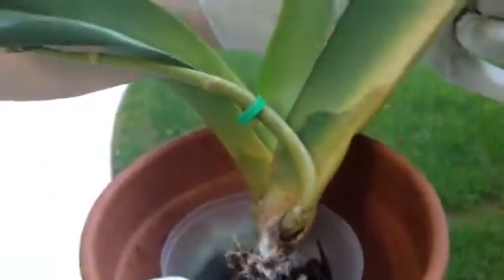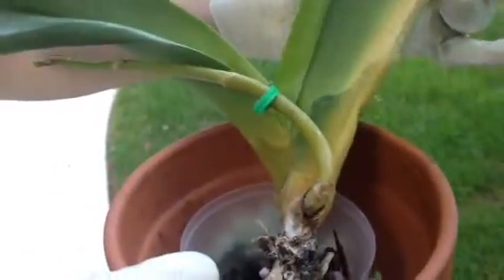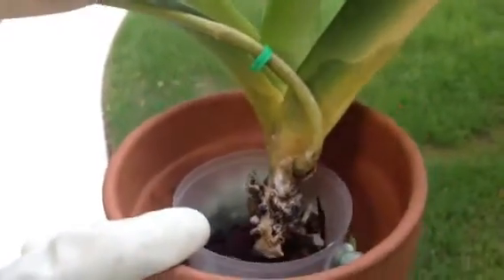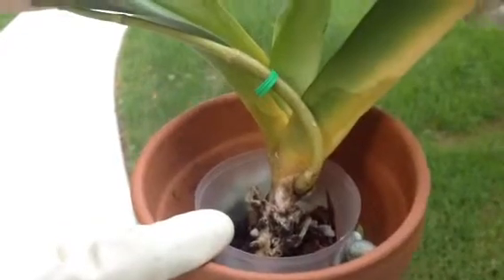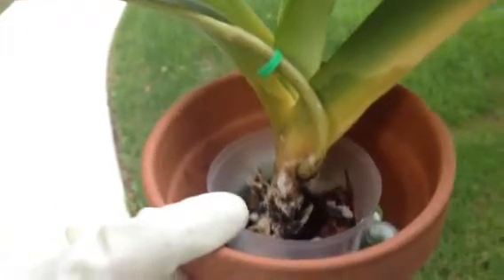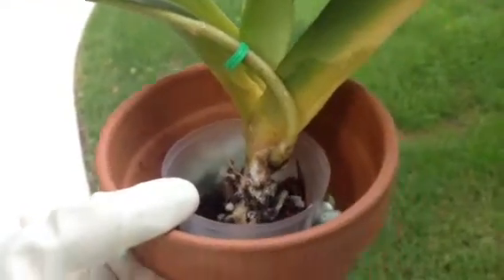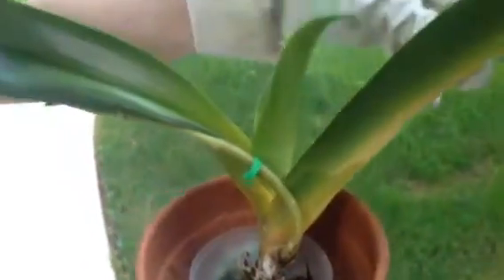As you can see, the leaves have this yellowish and wet look. This plant was a very big plant and I had to remove the leaves one by one, and this orchid has become so small now.